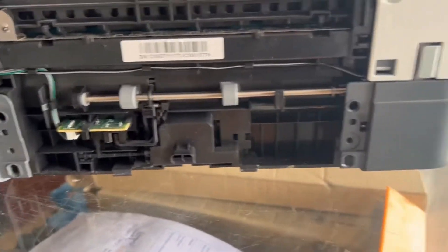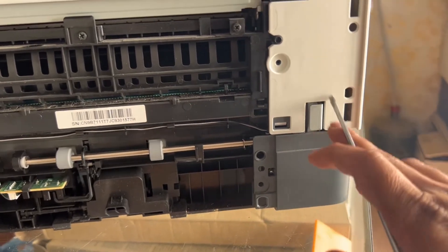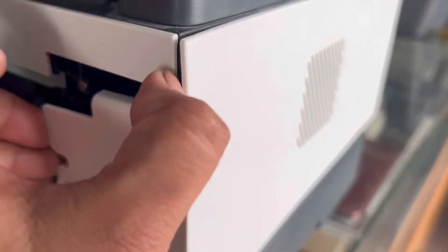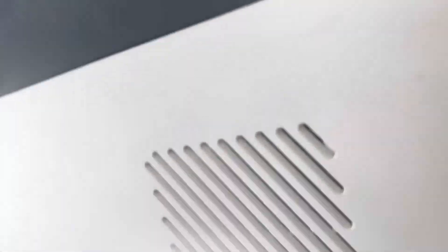We also need to remove this left cover. There is a lock here, so you have to remove this cover carefully. There are two locks here, and if I rotate the printer, there is another lock. I'll lift it up.